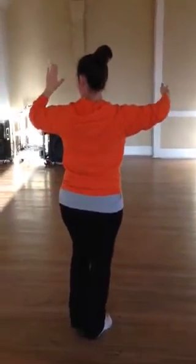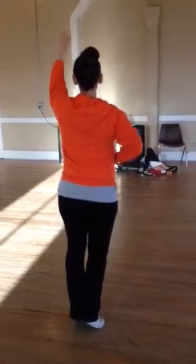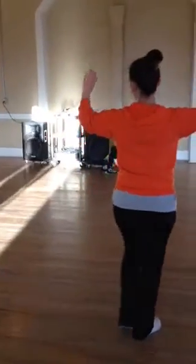Now I'm going to turn to the girl under — legs upside, under, two, three, back. Do it like that.